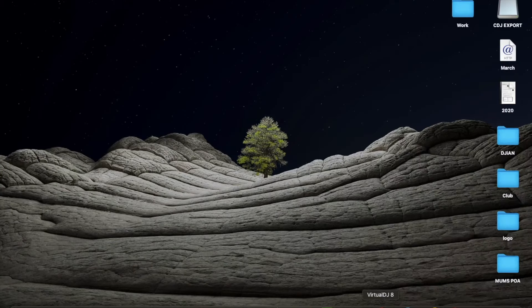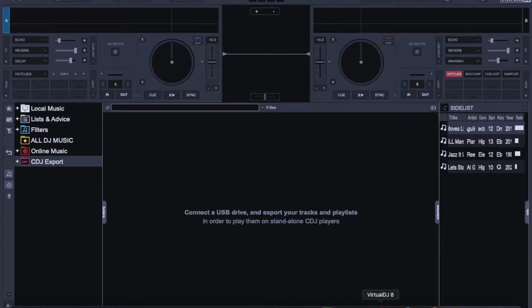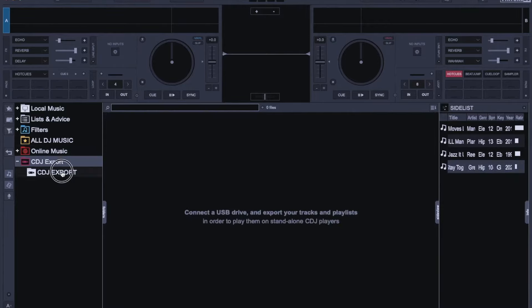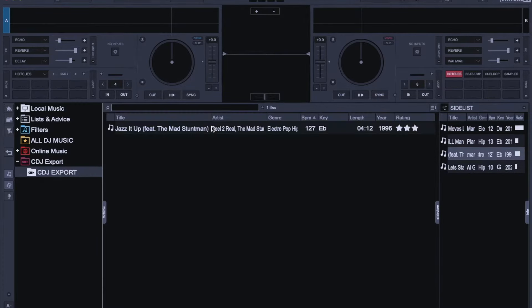Back to the USB — excited I am! Okay, so this was my first attempt at using the CDJ export function in Virtual DJ. I formatted a USB stick, created a folder, dragged a track into the folder and it appeared, but I saw that it wasn't saving to the stick — when I clicked off the folder and back on again, it wasn't there. I contacted Virtual DJ and this is what they said.